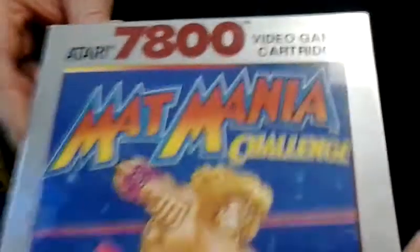Welcome to Ultimate Music in Winchester, Virginia. Today I'm going to do a review on the Atari 7800 Mat Mania Challenge. This is based on the 1985 Mat Mania arcade game and the 1986 arcade game Mania Challenge. This is a really good 8-bit Nintendo NES Sega Genesis style wrestling game.